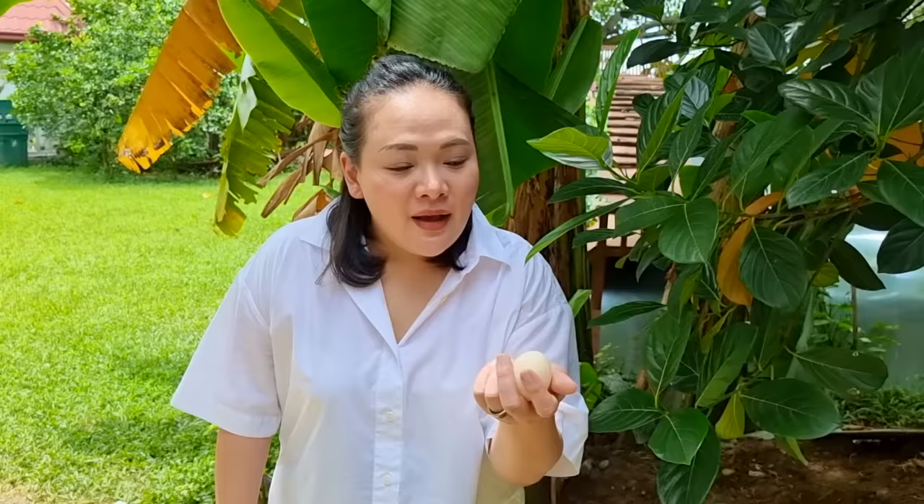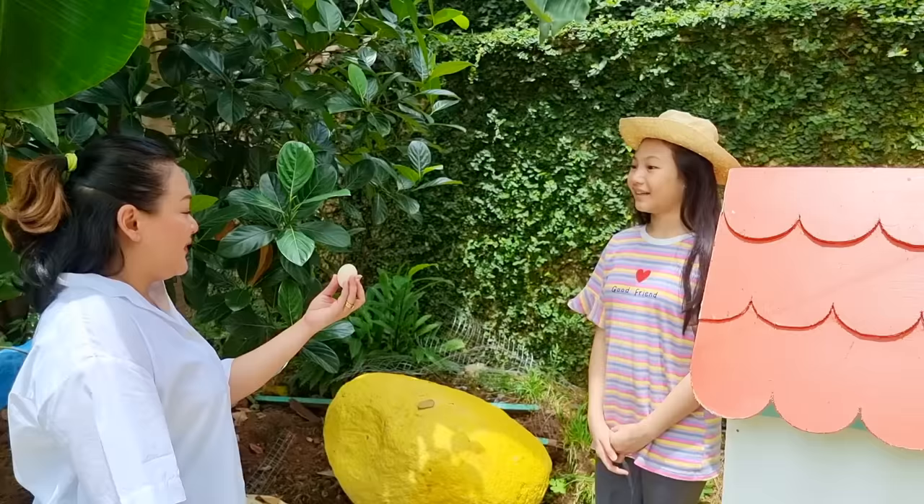We'll let it hatch and have a tiny little chick. But Bob, that egg's not going to hatch. Your hens will keep laying eggs, but you will be needing a rooster to fertilize it so that it can develop into a baby chick. Aw, I have to remember to get a rooster for Susie. How about we turn this into a pancake? Yes, that's a delicious way to use our first egg.